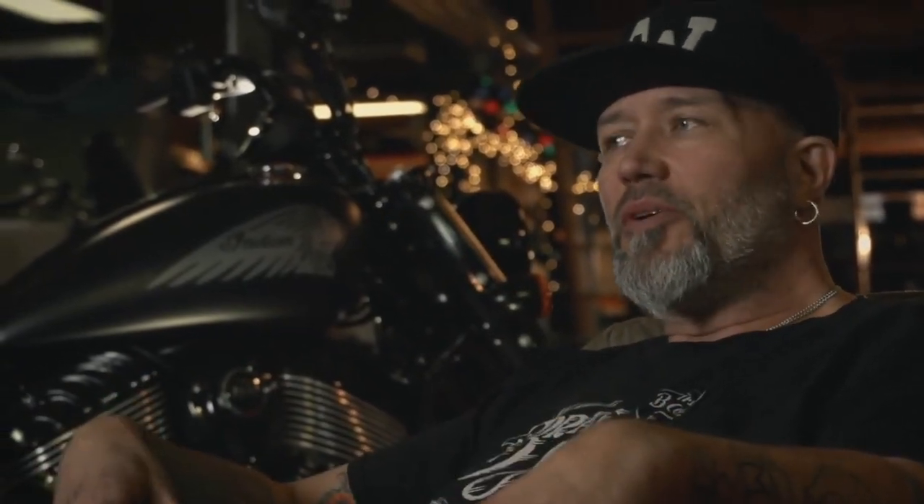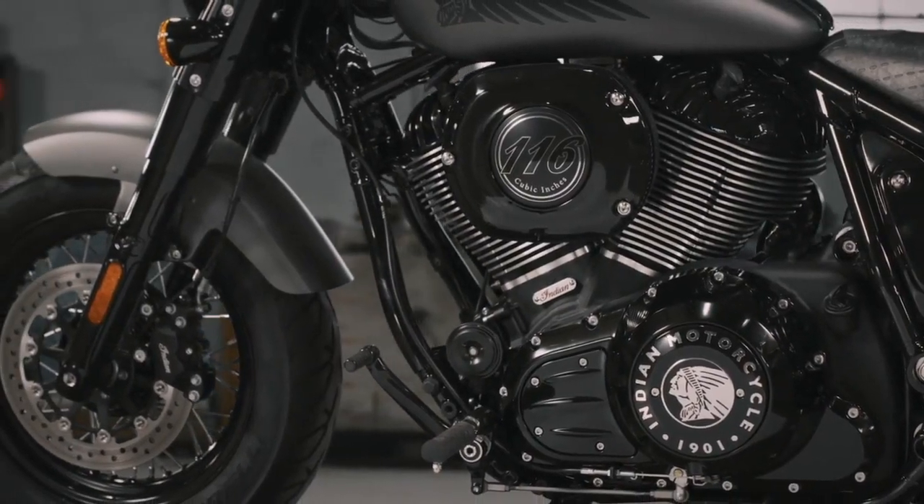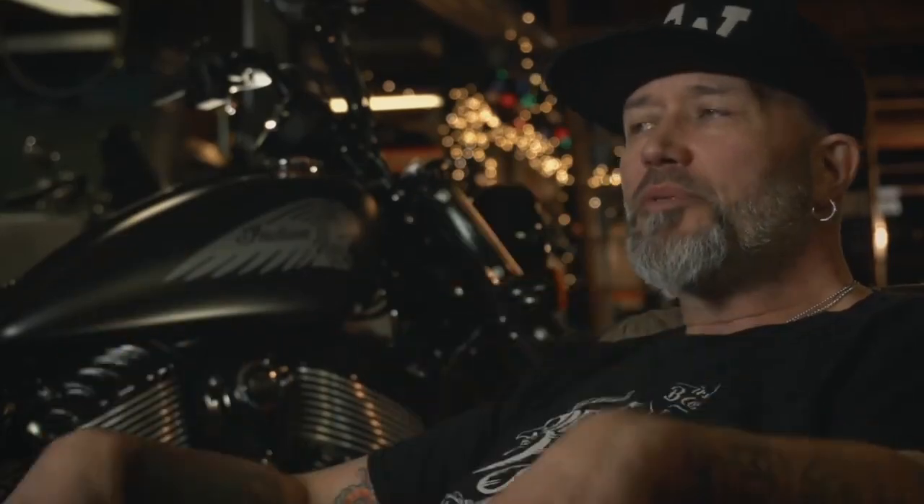The Chief Bobber — 16 in the front, 16 in the back, covered shocks, feet forward, mini apes, solo seat. I mean, it looks like you're ready to ride straight out of a day man's centerfold.